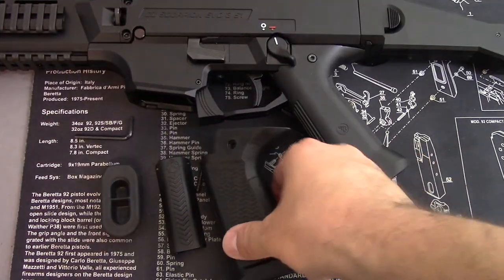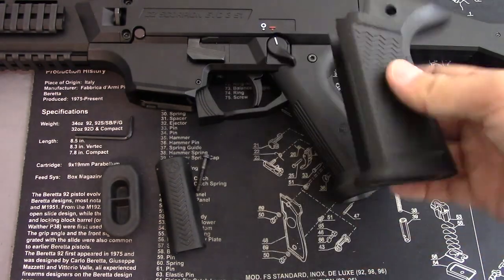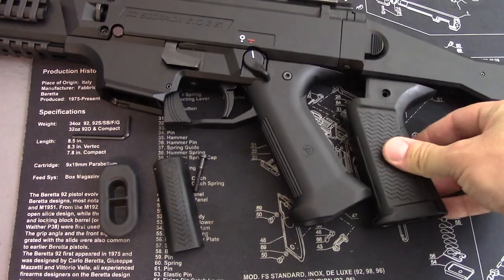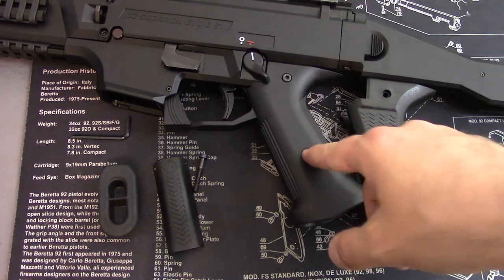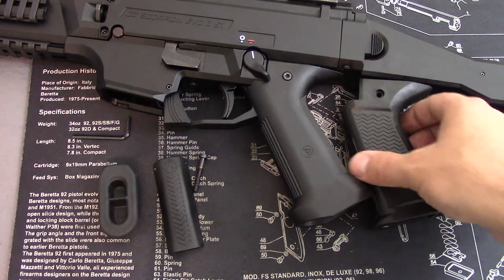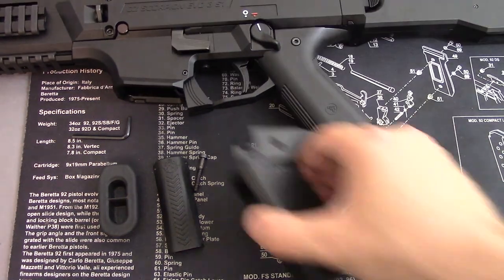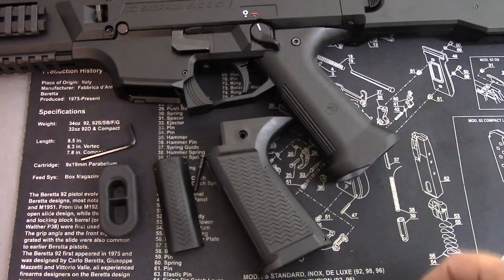Installing the YetiWorks Switchback is actually a pretty simple process — fairly easy installation. But I want to show you guys just how different the grip angles are. You can really tell here: this is much more back where the other is a little bit forward, which makes for a more comfortable shooting experience in my opinion. What you're going to need is a hex wrench, and you may actually need a rubber mallet, and I'll show you why.